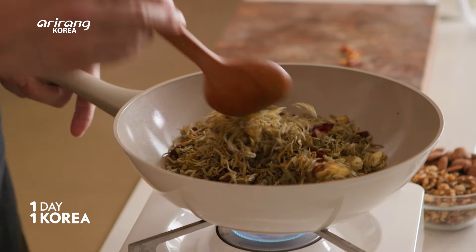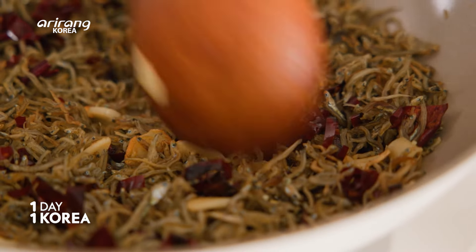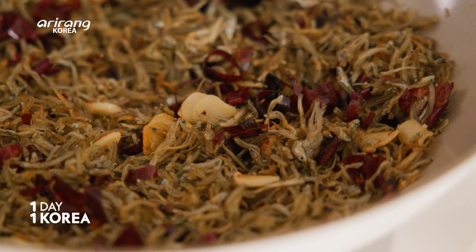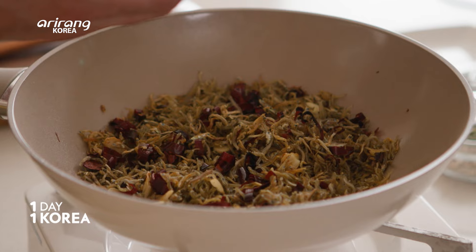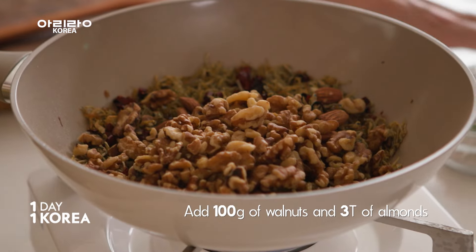Nobody was put off by finding these whole little fish in their food. I can see now that we're getting some nice color — these have gone to a little bit of a shade of brown, and you can smell that anchovy dryness with the chilies and the garlic coming together. That tells me it's time to add more ingredients. I've got about a hundred grams of walnuts and just about three tablespoons of almonds.